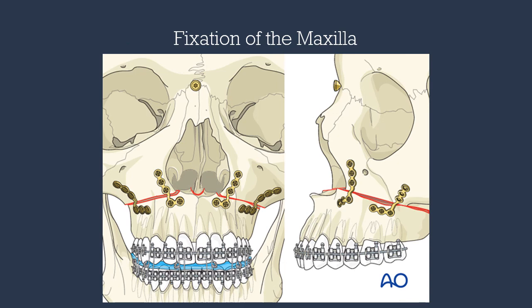Finally, we reposition the maxillary complex into the final position and apply fixation. This is achieved through four L-plates over the piriform rim and the zygomatic buttress, as these two areas have the heaviest bone stock.